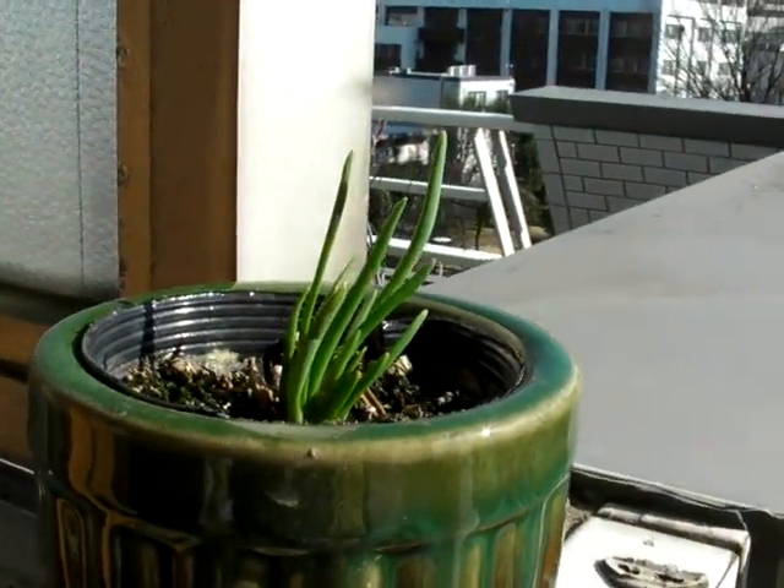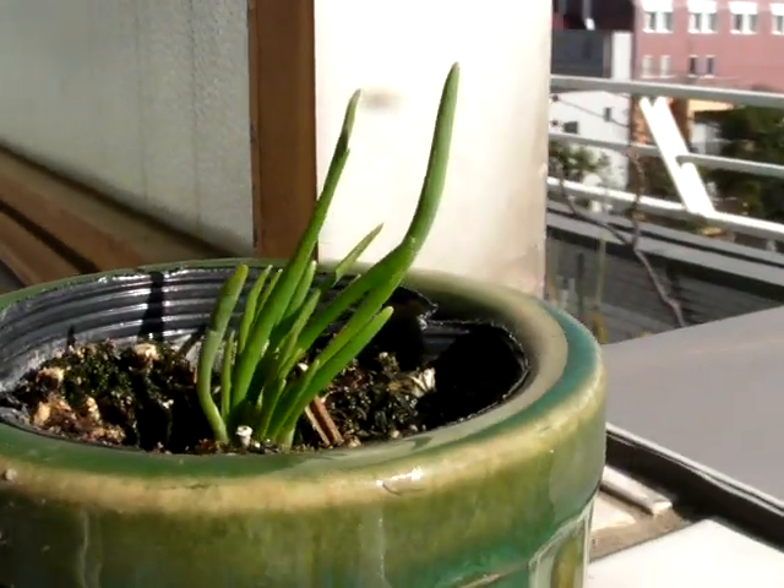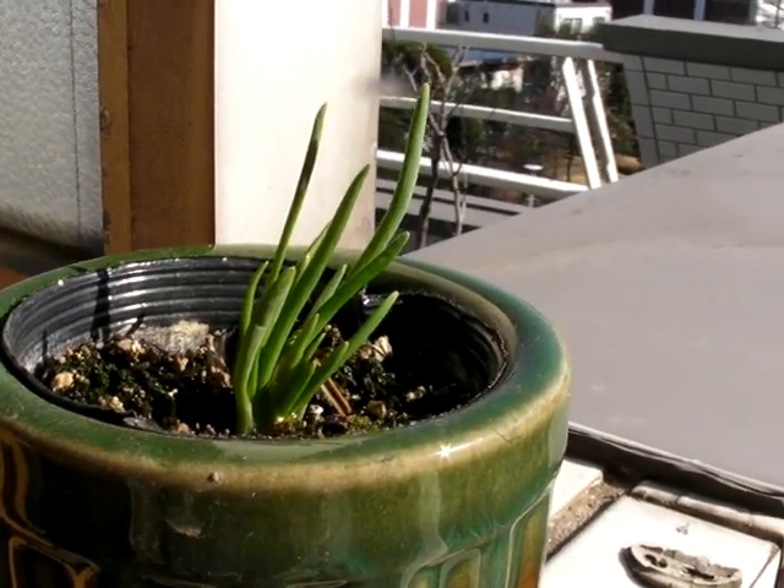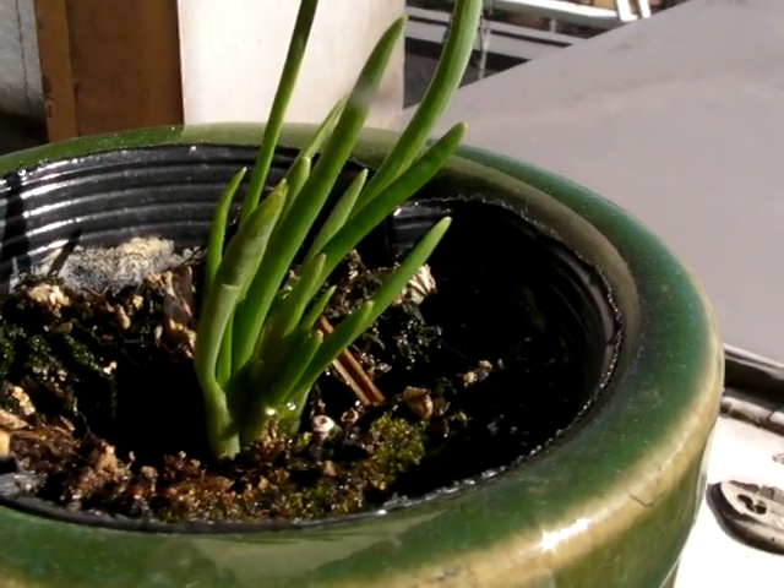Come with me through the bedroom and out onto the balcony. Out here on the balcony I have potted one — see how it grows. I add a little bit of water like once a week or so, and look at that thing just coming to life.